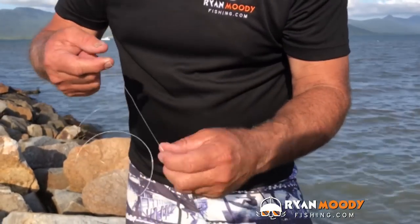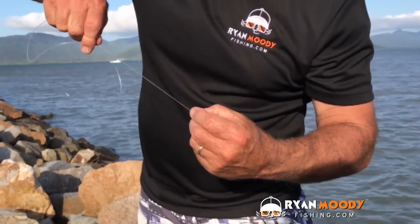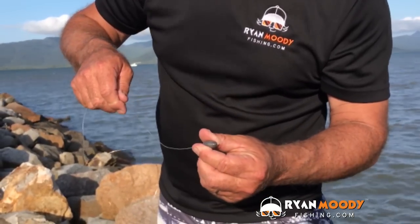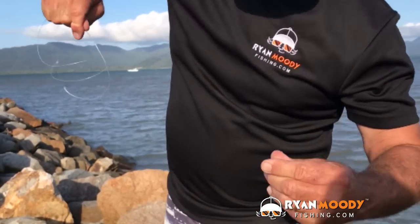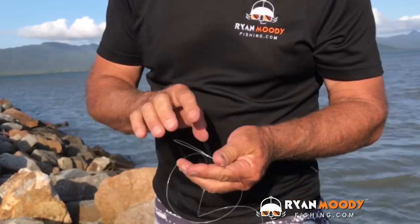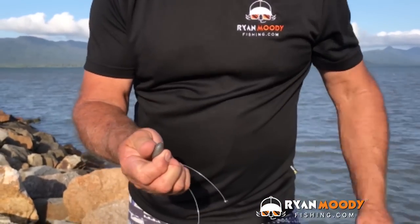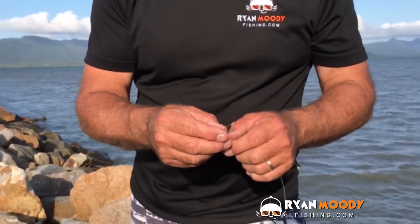What happens is, if this elongated sinker does get jammed up — and if you're using 20 pound line, because let's face it, you don't want to be using really light stuff against these rocks chasing predators — with 20 pound line, you give it enough weight and it will pull through the sinker. So you're not snapping your line. The beautiful thing is, you've only left a little bit of lead in the environment. You haven't gone and left lead and a whole heap of fishing line as well. So that's a good little tip for putting sinkers on.